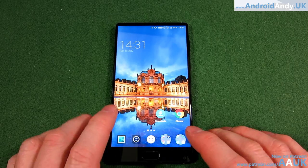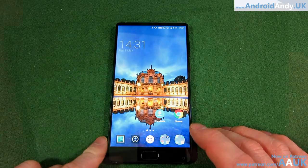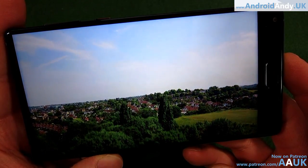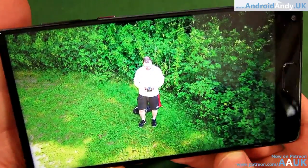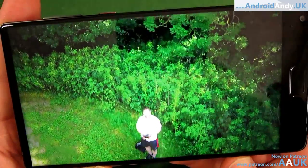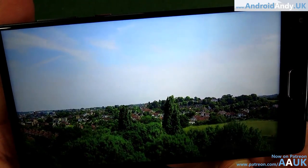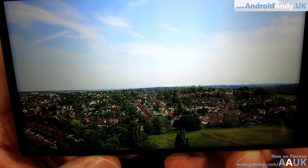It has Corning Gorilla Glass 4 covering the front screen, so it should be relatively safe. Just to give you a look — this is actually 4K footage that I shot myself with my drone. I think that looks fantastic. That is a really good screen — the detail, the colors, the sharpness, the quality. That looks really good.